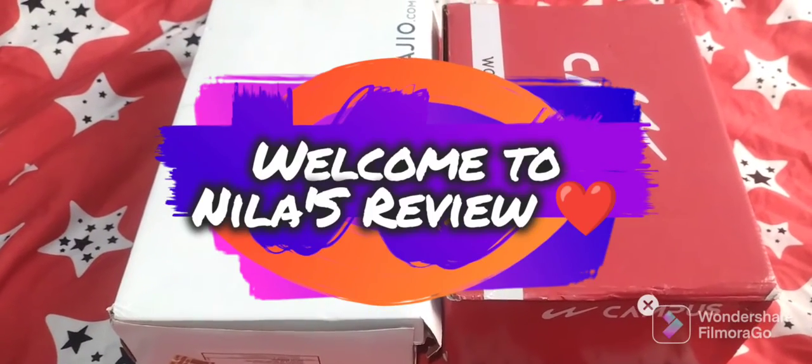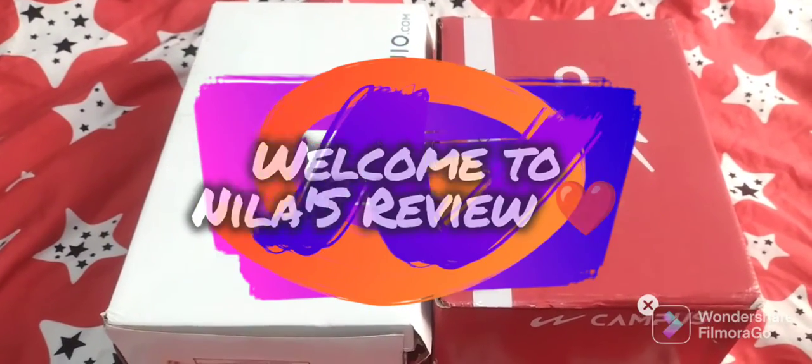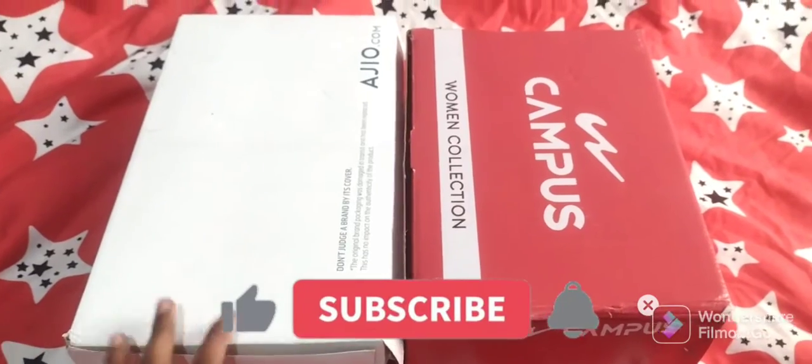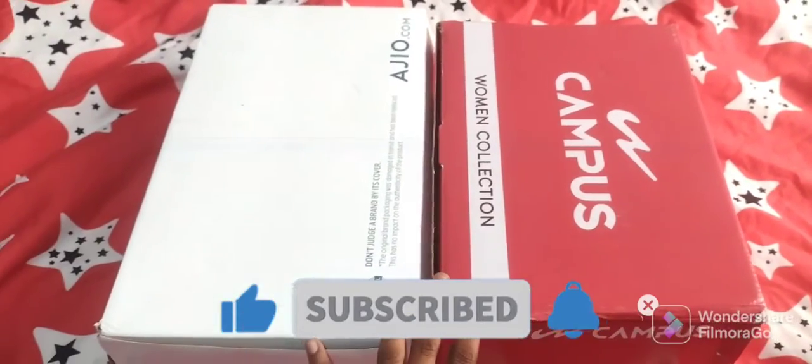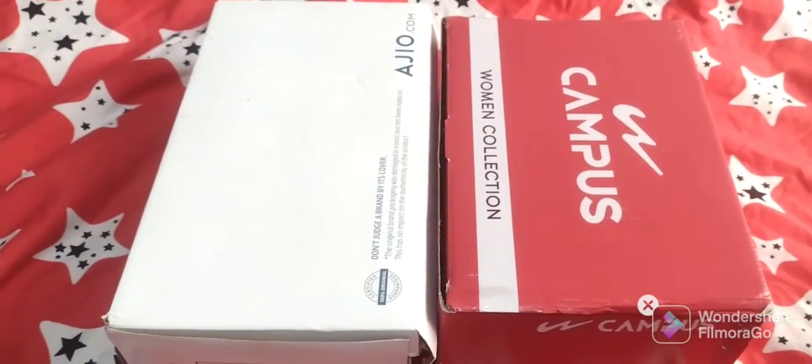Hello friends, welcome to NELA's review. We have a haul and review video here — two shoes. If you want to buy these, you can find the links in the description.